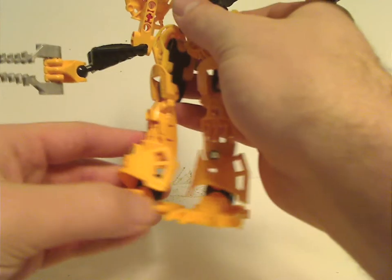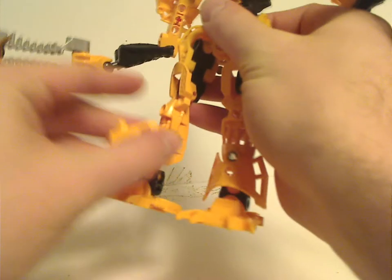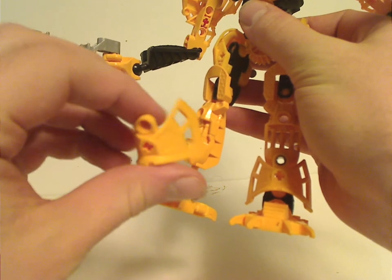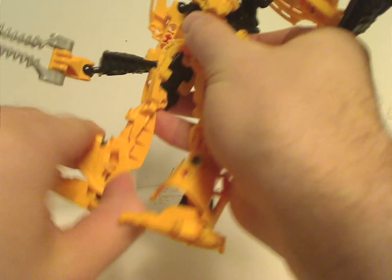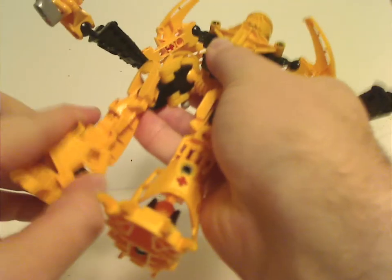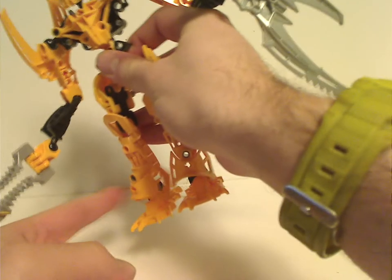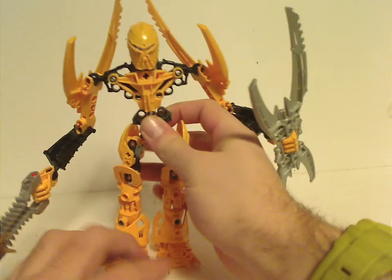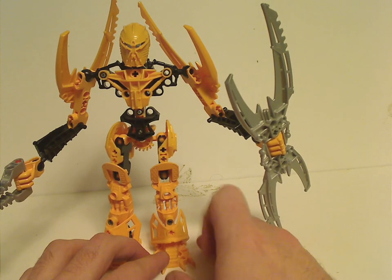For the legs, simplistic and lacking in feet and limb detail. But he and Akar both have these new shin-guard pieces which do kind of resemble the Mask of Time. They're connected quite easily. And we have the annoying rattling. These did carry on into Hero Factory's first wave, but the villain set rotor kind of fixed that.